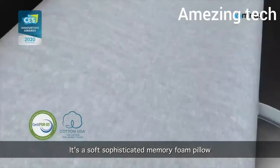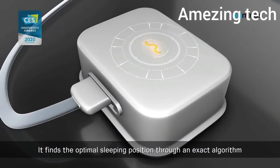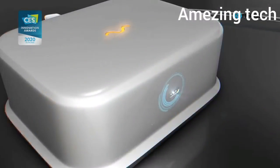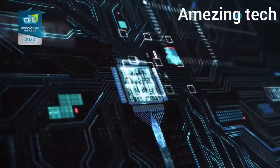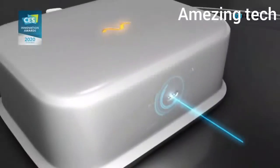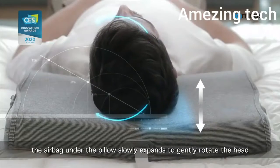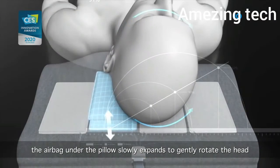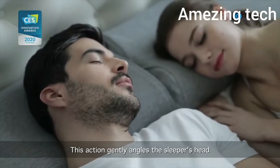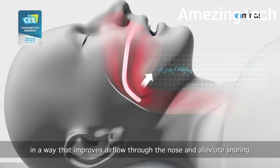It is a soft, sophisticated memory foam pillow. It finds the optimal sleeping position through an exact algorithm and precisely detects the user's head position. When the user starts snoring, the airbag under the pillow slowly expands to gently rotate the head, angling the sleeper's head in a way that improves airflow through the nose and alleviates snoring.